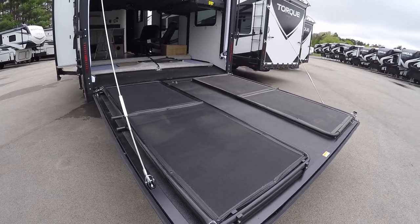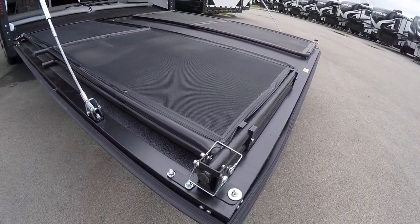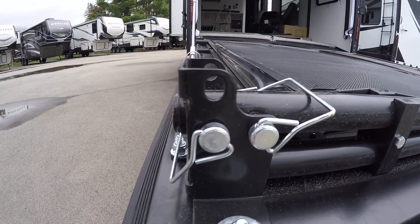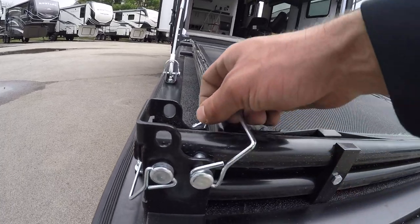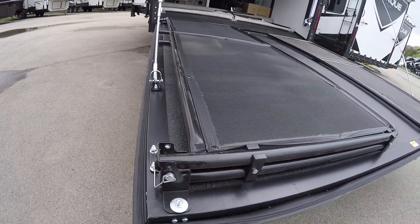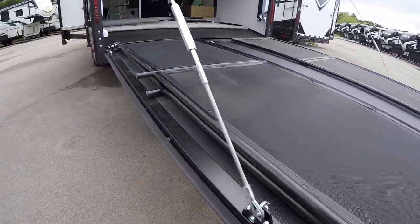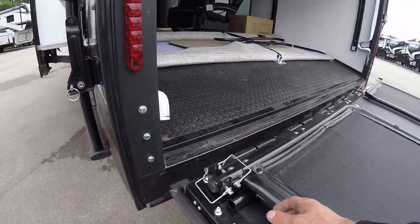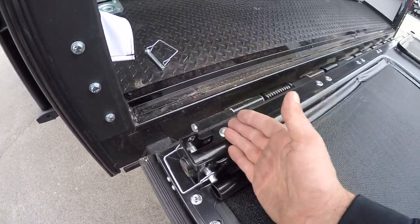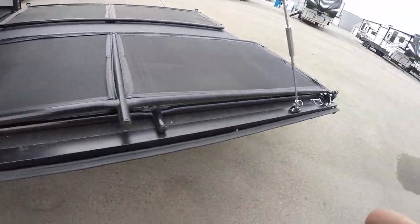To set up the porch — that's the back view with the wrap-around porch down — set the porch up on each leg. You're gonna see two pins and an open hole. Pull this pin and keep the pin in place because that's gonna hold the feet in place. When we stand it up, we put the pin in the top hole.